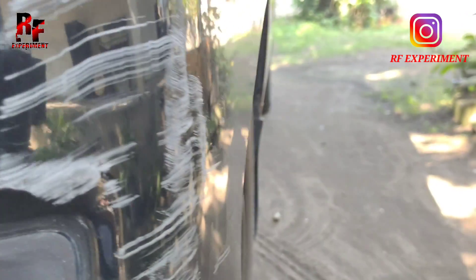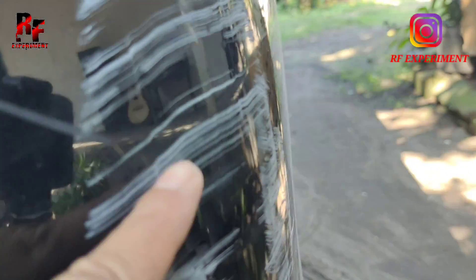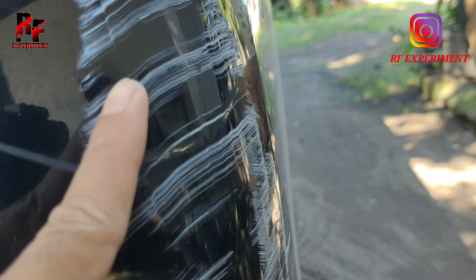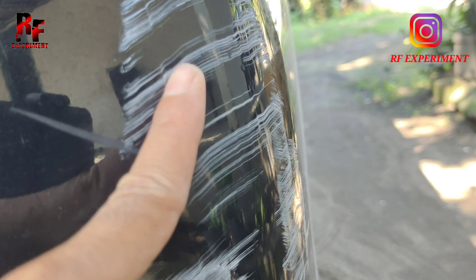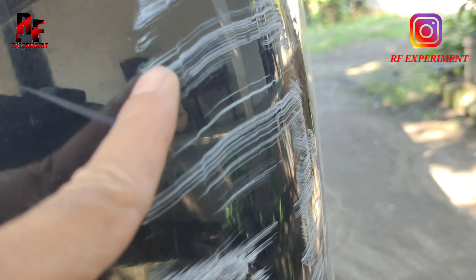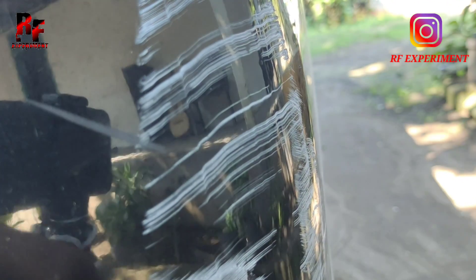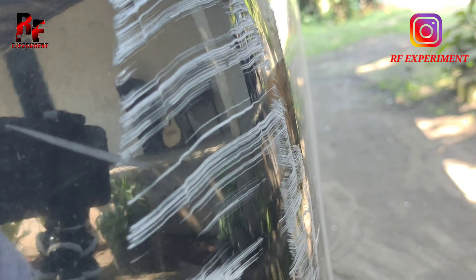Menurut informasi beberapa video dan artikel yang sudah saya baca, luka seperti ini bisa dihilangkan menggunakan Sovel. Nah, benar atau tidaknya, saya tidak tahu. Di sini saya akan bereksperimen, membuktikan apakah benar bisa menghilangkan luka baret pada mobil ini. Oke guys, kita coba ya.